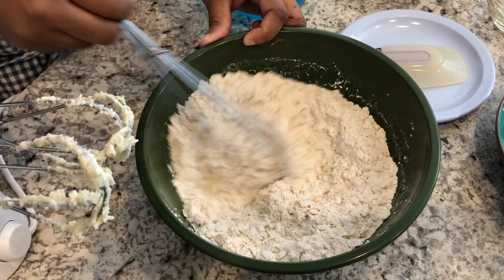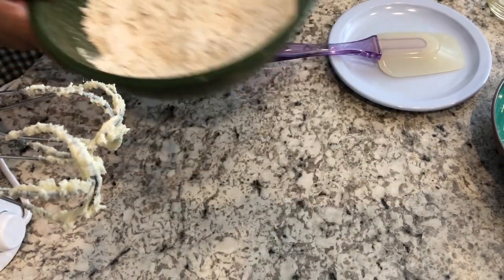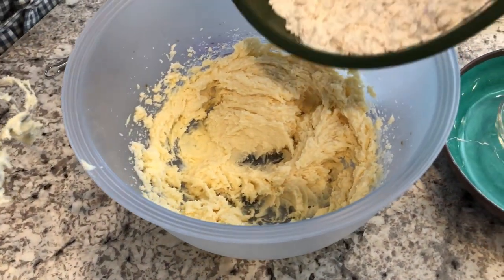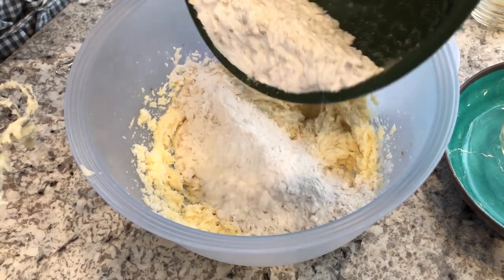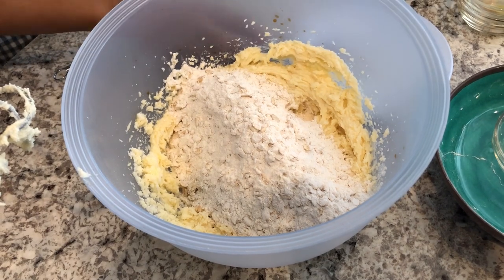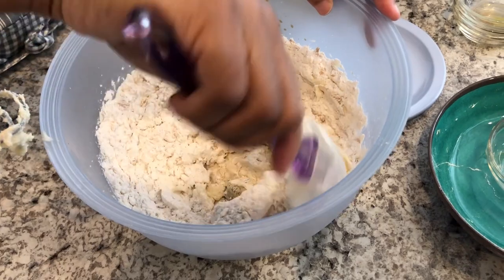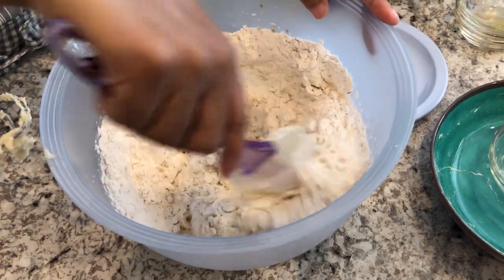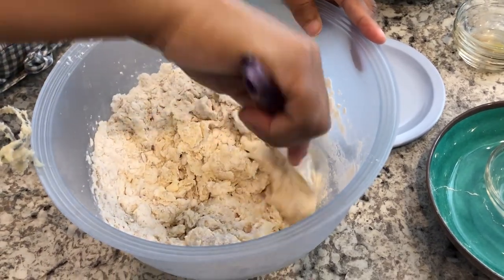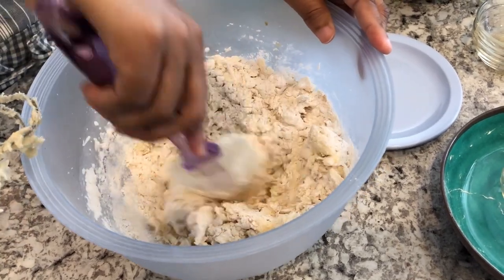I have everything all combined — my dry ingredients — and I'm just going to add my dry ingredients to my butter mixture. I'm just going to pour it in and mix it up. If you want to use your mixer, you can; it's whatever is easier for you. I just wanted to combine this a little bit before I pull my mixer back out.